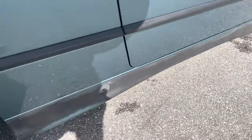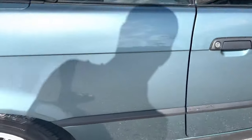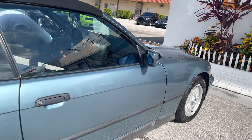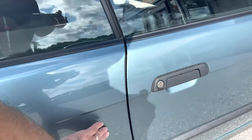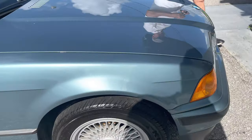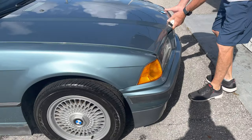On the passenger side, you've got some fade or discoloration on the bottom rocker panel down there. But the body as a whole on the passenger side, again, very few scratches, dents, or dings. There's a little scuff right there that might come out. Front wheel looks good. It's a matching set of tires all the way around.